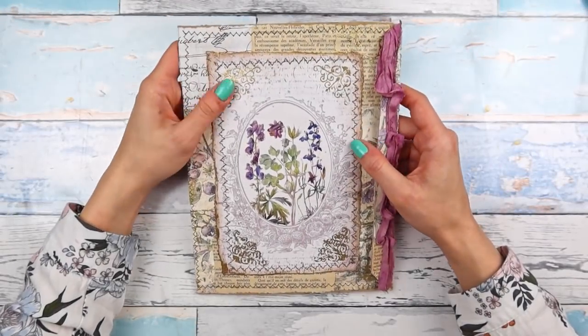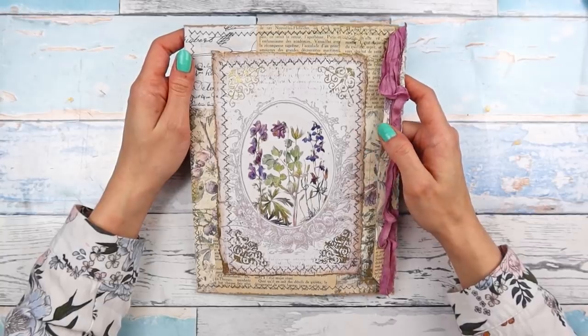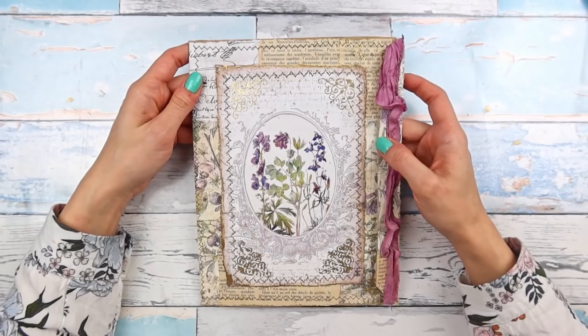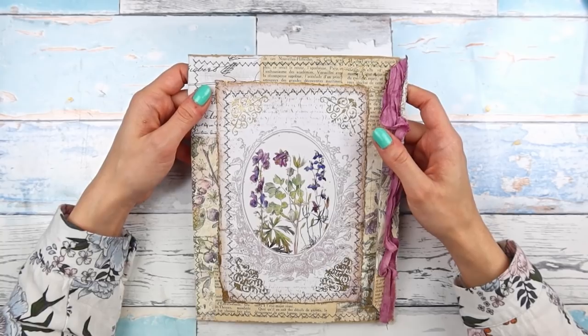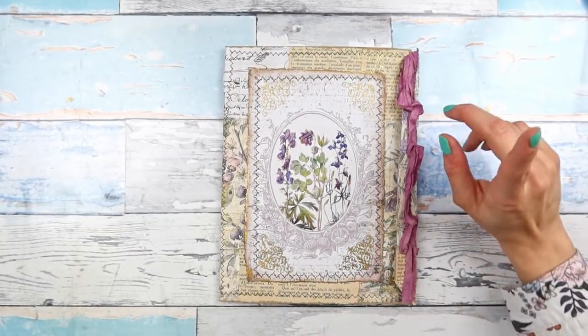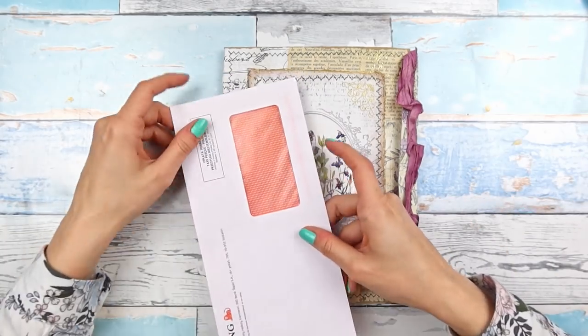Good morning everyone, good afternoon or good evening wherever you are. Today we are continuing working on this ephemera folio which we are making from Amazon packaging in this new series here on my channel from trash to treasure, and today we are going to be adding at least one more trash element which is a junk mail envelope.